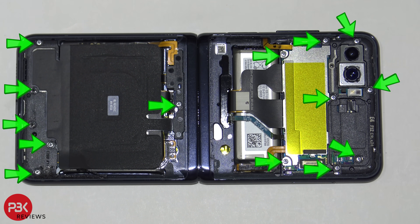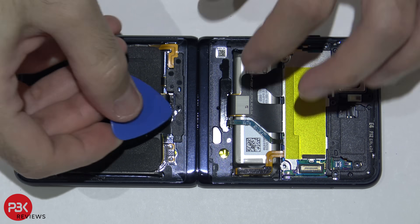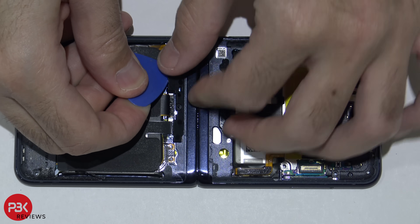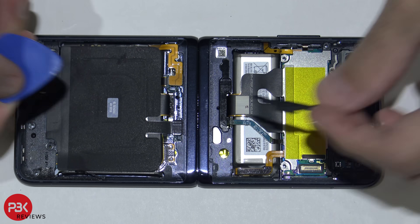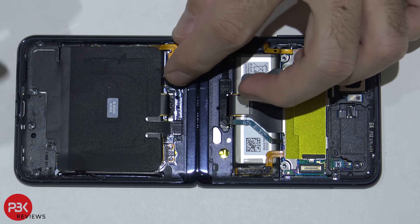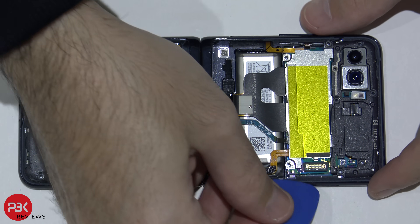You have 14 Phillips screws you need to remove at this point. Once your screws are removed, remove this cover over here and disconnect your battery cable for the bottom battery. Next, go ahead and lift up this top cover over here.